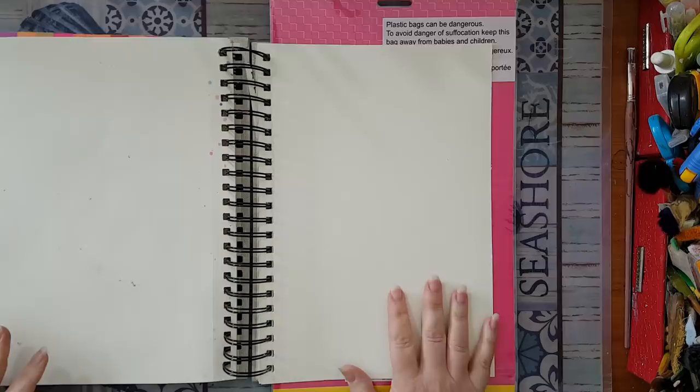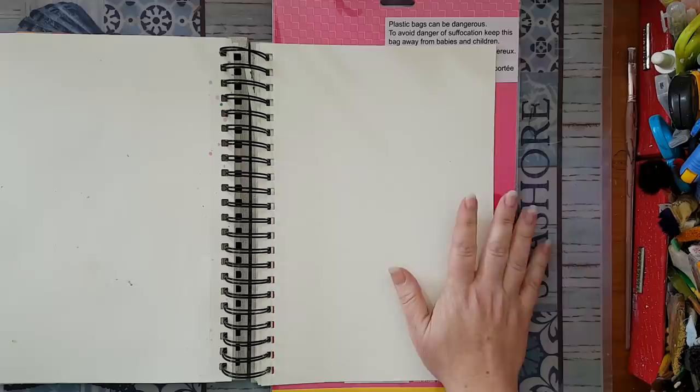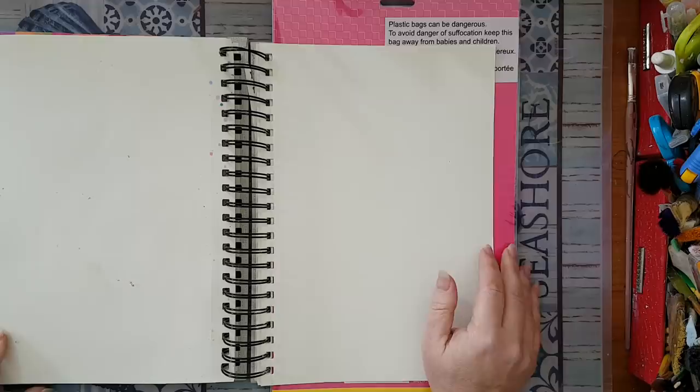Hi everyone! I'm going to make an original page combining two things together. I was sitting on this idea before my trip - it was a few minutes before we were going out to the airport - and I had this idea and it was like OCD itching to do it. So I'm going to make it here on this art journal, but you can do it on canvas also.